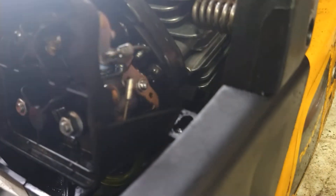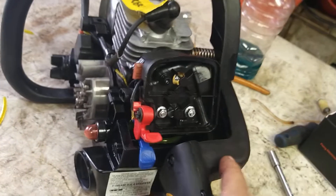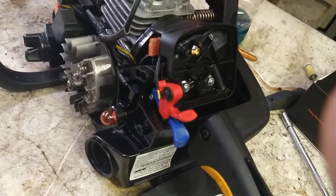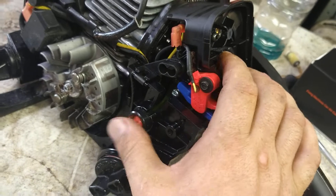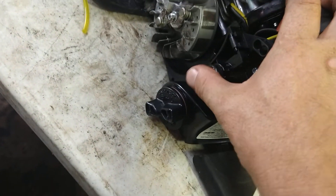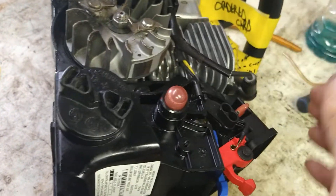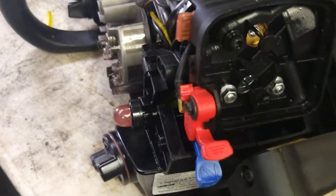Before we go any further, we're going to check everything. Throttle's working fine. Choke works fine. Let's put some gas in this and make sure the primer bulb is working. I'm not getting fuel initially - check everything, make sure I'm not pinched anywhere. Oh, there it goes! It just needed to prime it a little bit more. No biggie. Primer bulb's working.